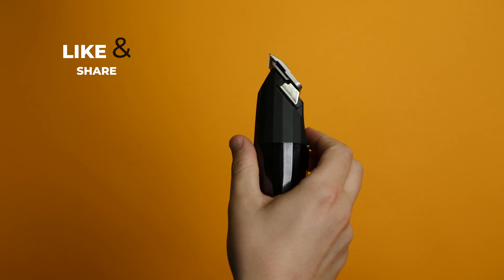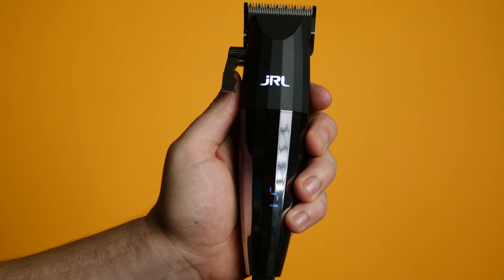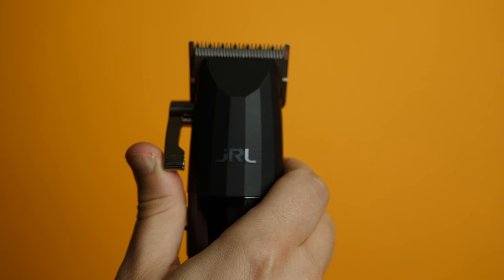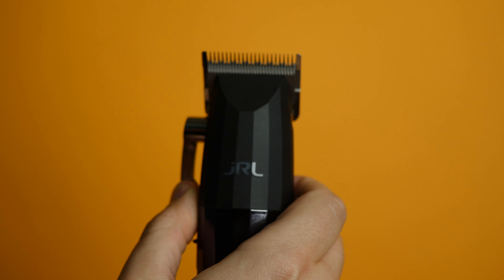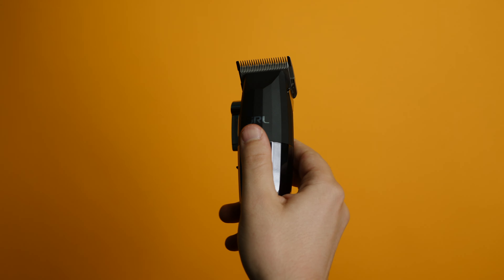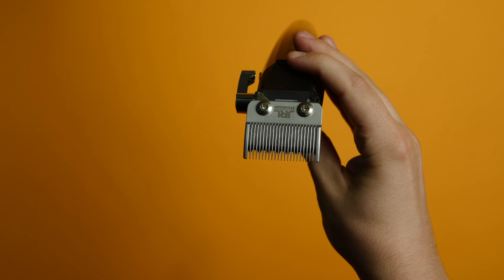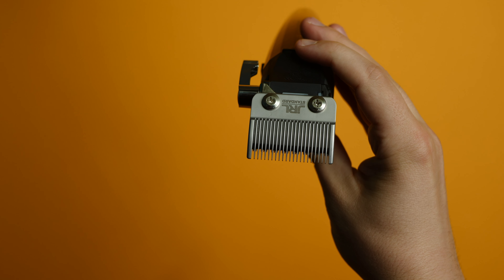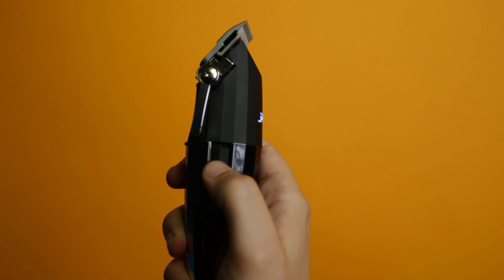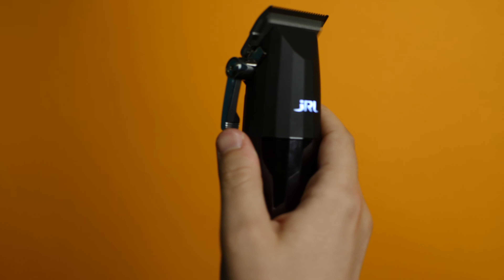It has a lithium-ion battery with constant power for the entire four hours of runtime. Five lever locking adjustments, which I really like so I know exactly what is closed, halfway, and all the way open without having to look at the clipper while cutting. A hook to hang your clippers, smart clip technology which senses blade resistance and revs up the motor speed so the clipper will never drag or snag. Two adjustable speeds.